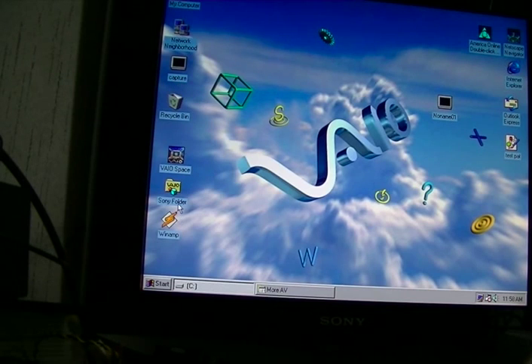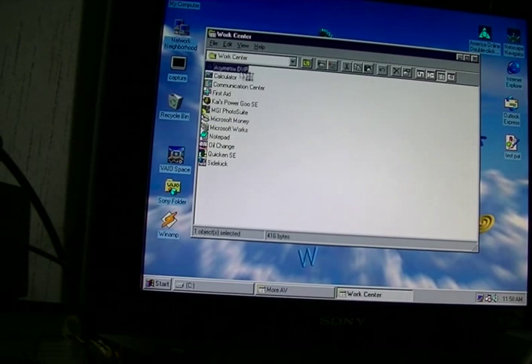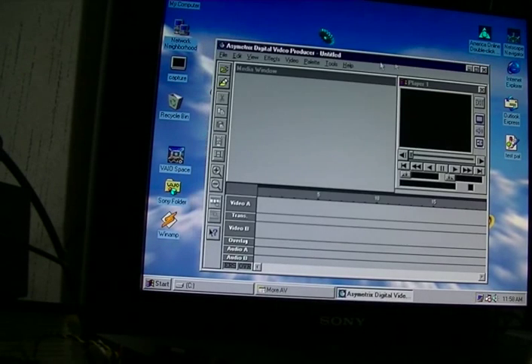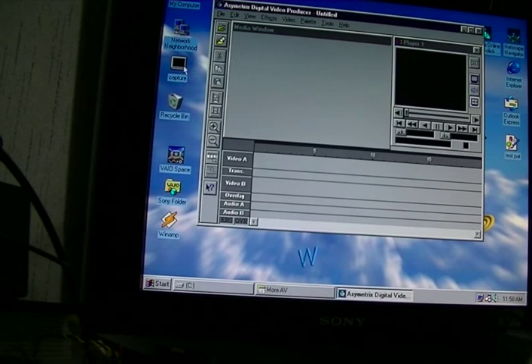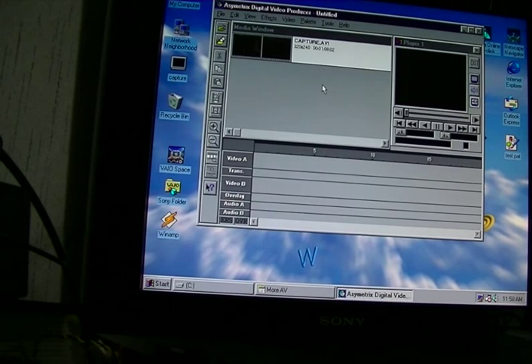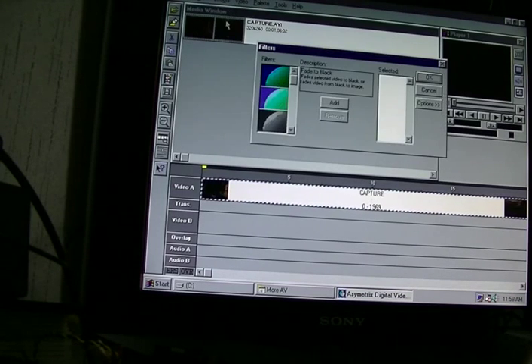So let me show you the video editing. Now I have to admit I have absolutely no clue how to work this, and I had the same problem back in the day, because I think I had this exact same software. It's basically extremely limited. So I did this one last night — I took some video of my metal cars I have on display in my living room, and I can drag it there. I can do some filters and stuff like this. I'll do a fade to black.